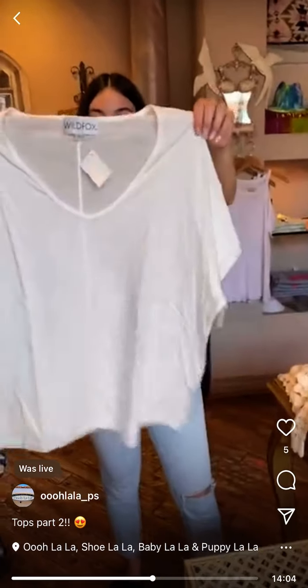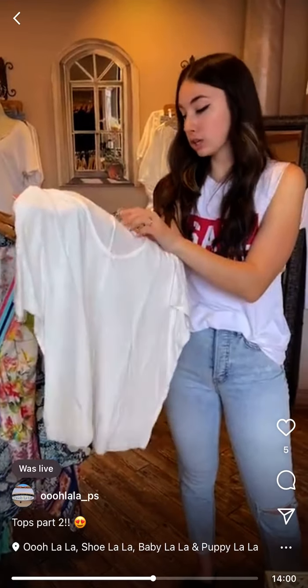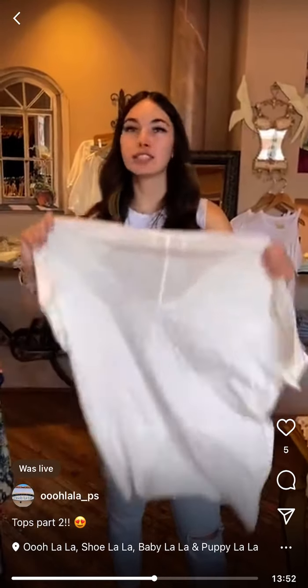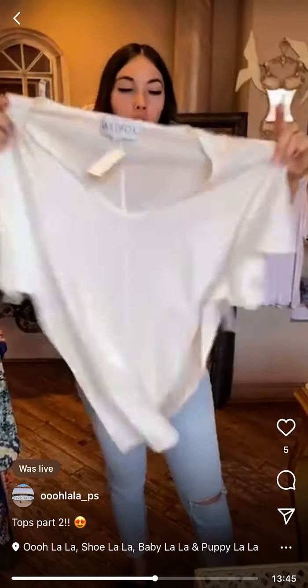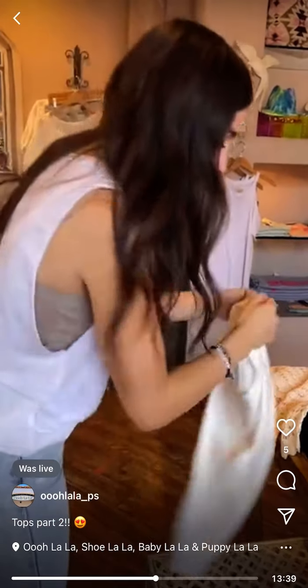Wild Fox V-neck — we only have a nice basic size large, it's $65. Boxy fit, runs a little big in my opinion, short sleeve, easy. It just sells itself — it's a nice basic.